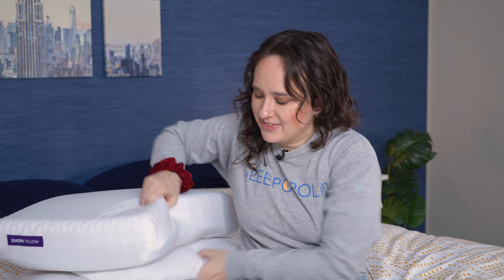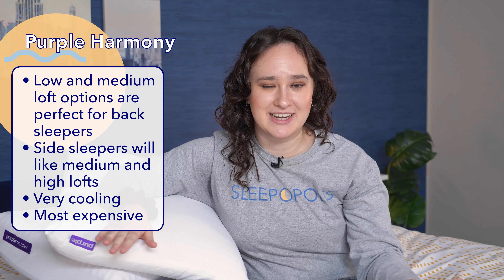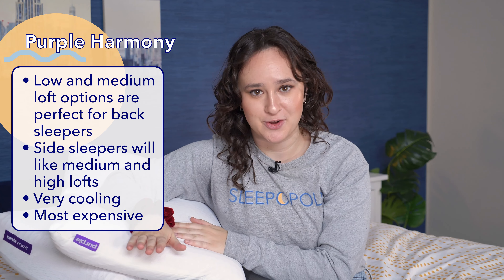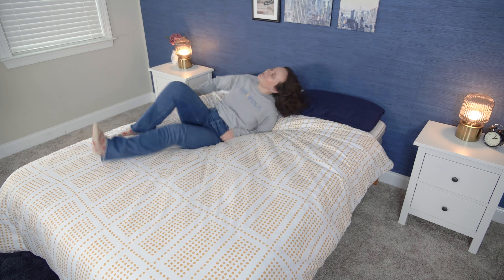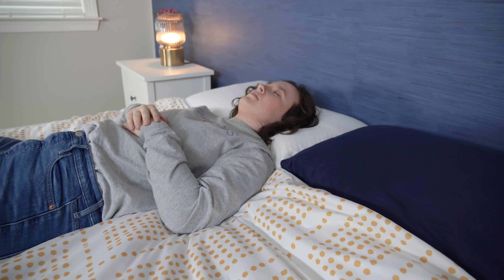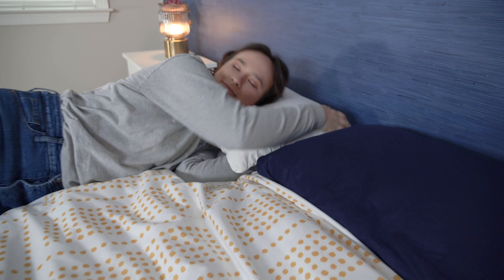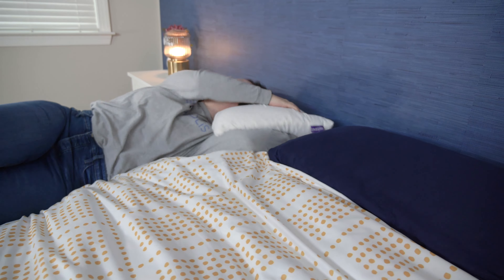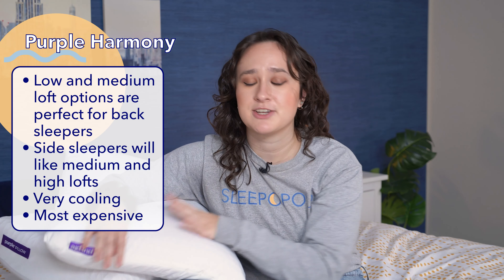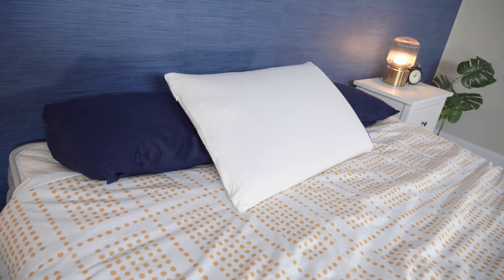Now onto the Purple Harmony Pillow. I'll be honest — this was my favorite out of all three of these pillows. I'm a back sleeper, and I found it to be perfect for sleeping on my back, so I'd recommend it to fellow back sleepers in either the low or medium loft. Side sleepers are also going to find it really comfy in either the medium or high loft. And out of all three pillows, I thought this was the most cooling, so I think it's the best option for hot sleepers. However, it is the most expensive of all three pillows, so it's not a great budget buy.